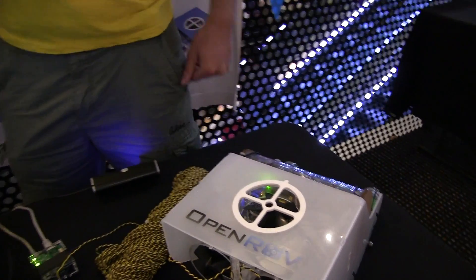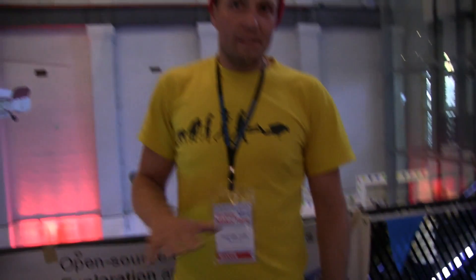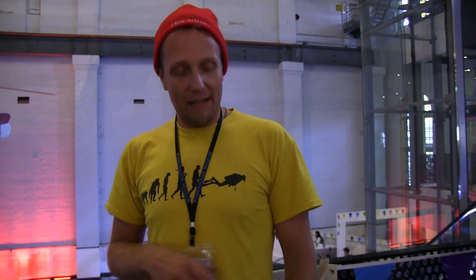Would it be better to have propellers on both the front and the back? Would it tilt and tip going forward? It is a little bit of an issue — when you power it on it kind of starts to rise. It might be better to have one on the front, but it's more difficult to balance and the more cables you run through, the more trouble you get with sealing everything. So with three props we're fairly good. Someone built little wings on the side to make it more stable with great results, and since it's open source, he pushed it to his GitHub repository.